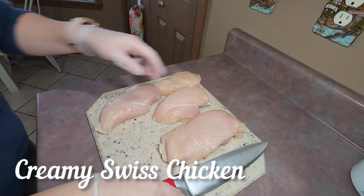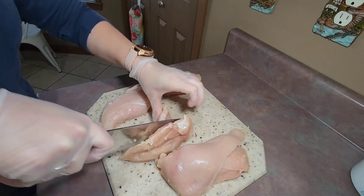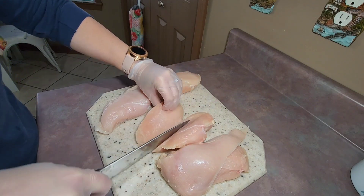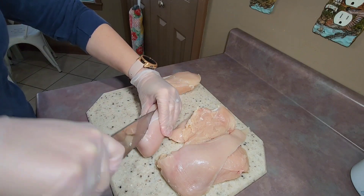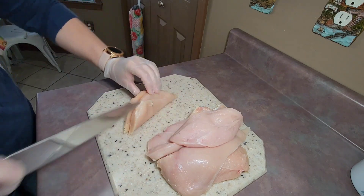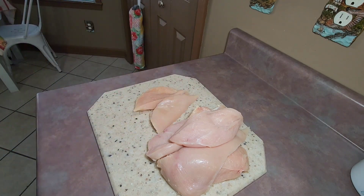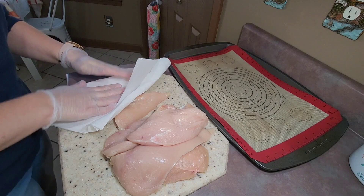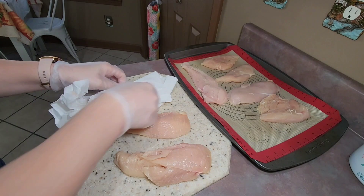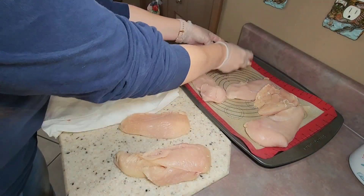This night for dinner I fixed creamy Swiss chicken. I started off by cutting four chicken breasts in half. My family absolutely loves this chicken — I cannot tell you how good it is. It's probably my favorite chicken recipe I have ever fixed. After cutting the chicken in half, I patted them dry with some paper towels.